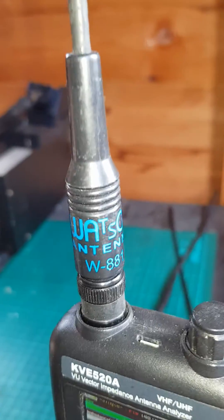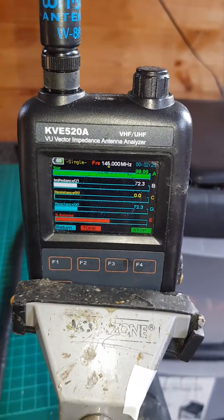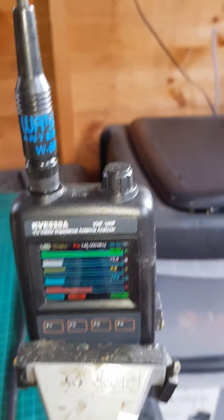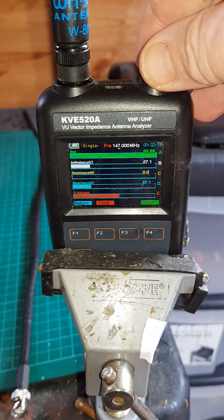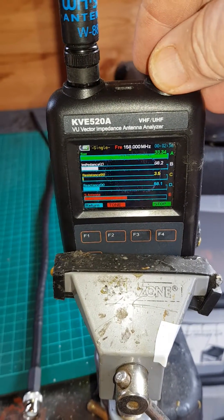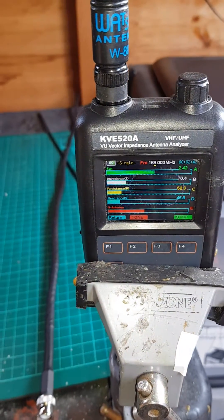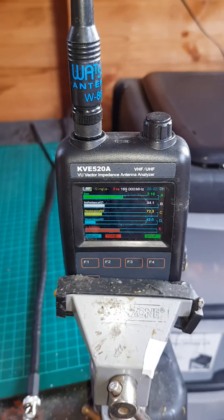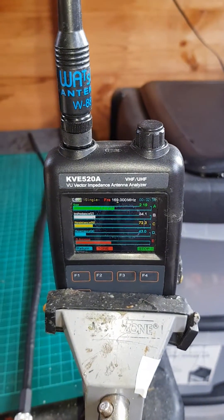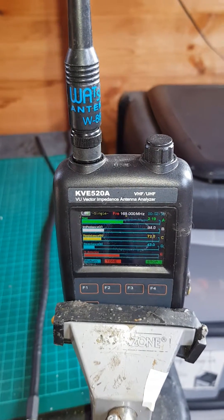This is the Watson 881. It is a general receive antenna but it's actually centred around 170 megahertz. You can use it on two meters, but I certainly wouldn't risk it without potentially damaging the antenna. As you can see it's centred around 170, which is fine because it is a general receive antenna — most of what's received on scanners these days is between 118 and 500MHz. This sits in the middle, but it's not a very good antenna to be fair, it's a compromise.